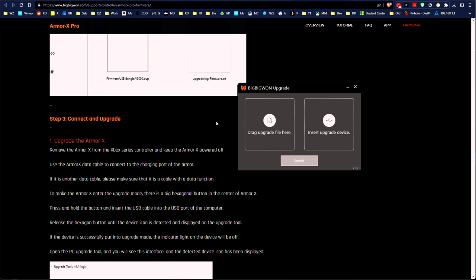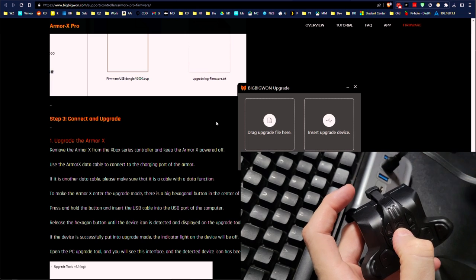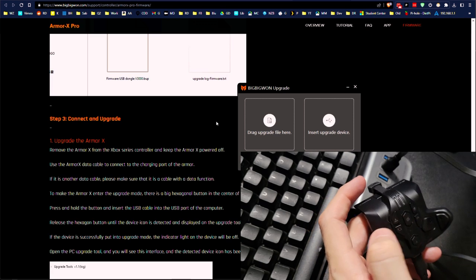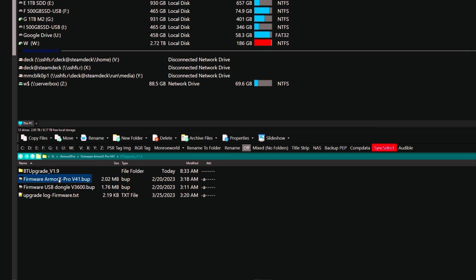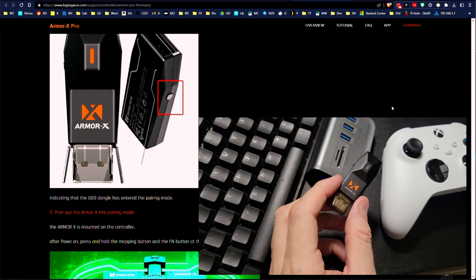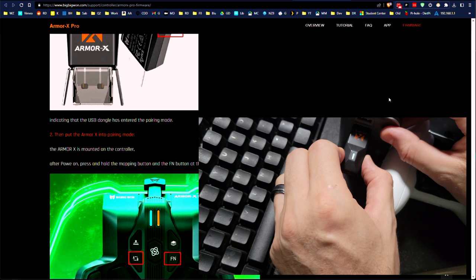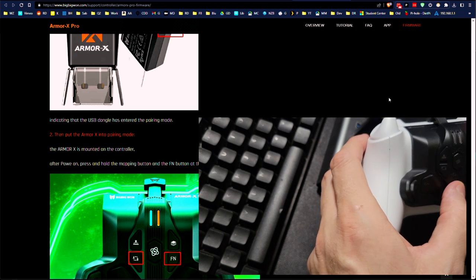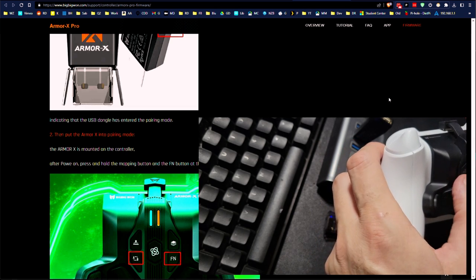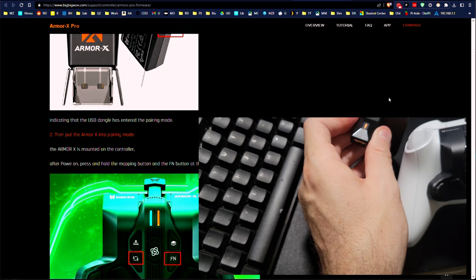Now for the controller itself. Plug in a cable, hold down the center hex button, plug it in, and when the light shuts off you can let it go. We grab the BUP file and upgrade it. They tell you when done that you'll need to repair it because it won't pair again after the upgrade. To re-pair: plug it in without holding the button, plug in the dongle, hold the button until it starts pairing, then power up the controller and hold the A, B, and function button until it starts blinking — and we are now connected.